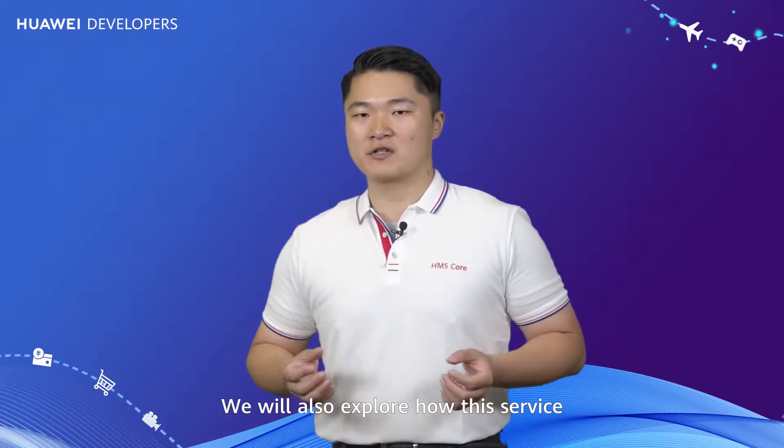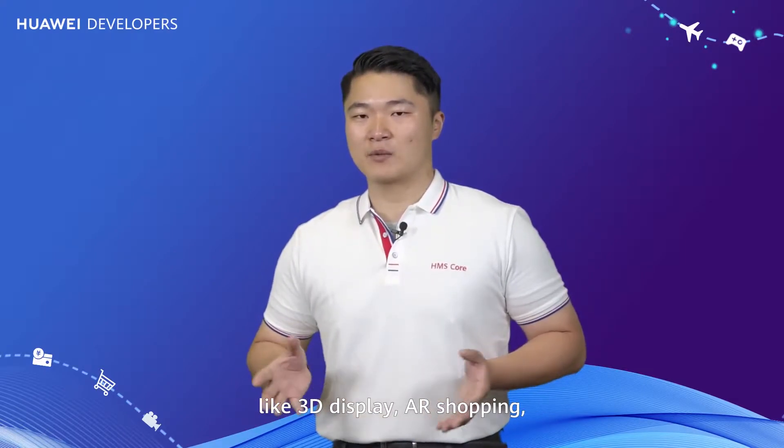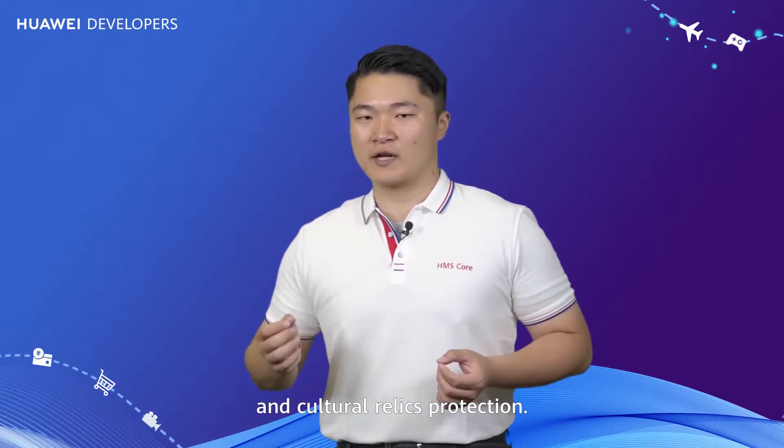Hello and welcome to HMS Call Time. In today's episode, I'm going to introduce you to 3D Modeling Kit, a new service in HMS Core. We will also explore how this service can be applied in scenarios like 3D display, AR shopping, and cultural relics protection.